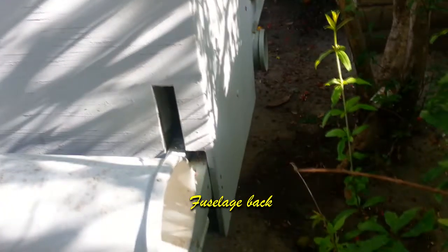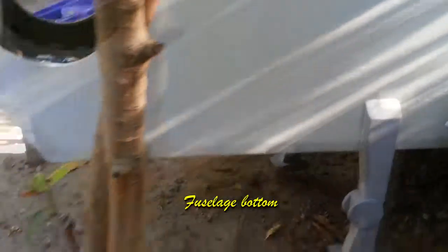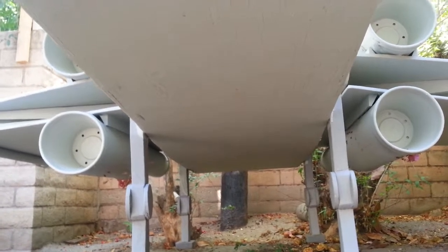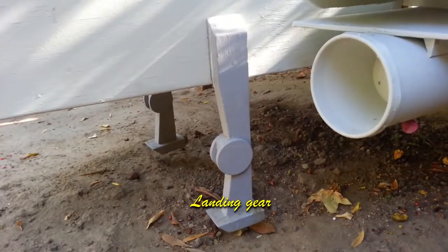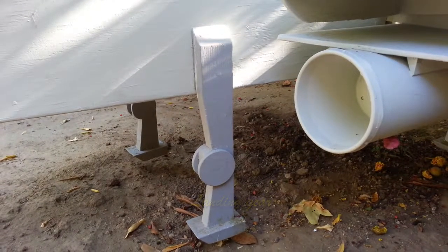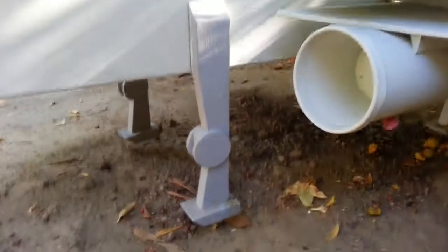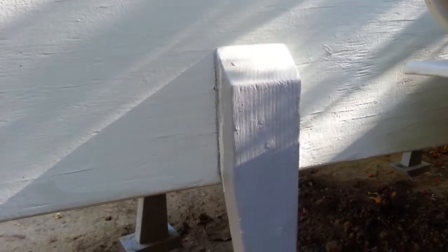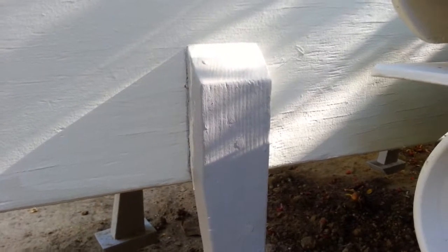The back piece is just a piece of half-inch plywood filling in the gap between the two sides. The bottom is also a flat piece of plywood that fills in the bottom, and it's where the landing gear are attached to the sides. Each one of the legs is simply a cut two-by-four with a two-by-four pad on the bottom and some half-inch circles in the middle just to give it more of a landing gear look, and each one is attached to the side of the airplane from the inside out through the landing gear leg.